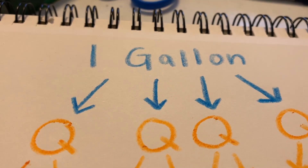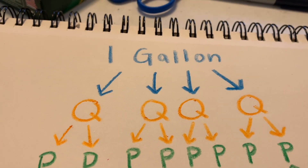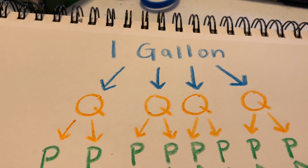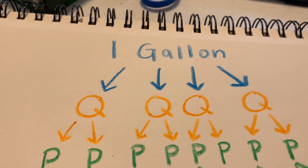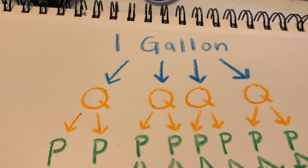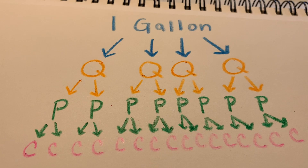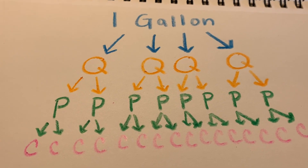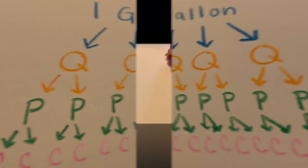Moving on to our quarts, we are going to get a set of two pints from each. Those pints are going to represent our lower legs and our arms on our gallon man. And then from each pint we get another set of two cups, and those cups are going to represent our toes and our fingers on our gallon man.